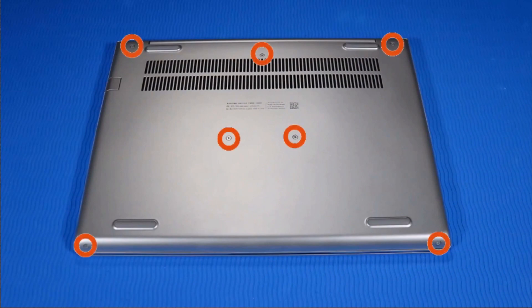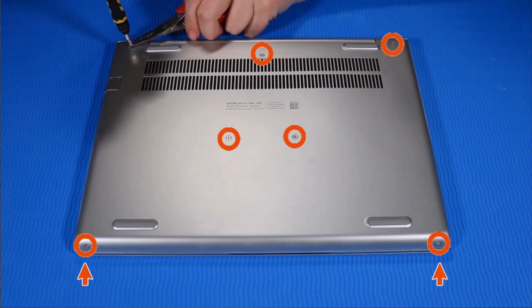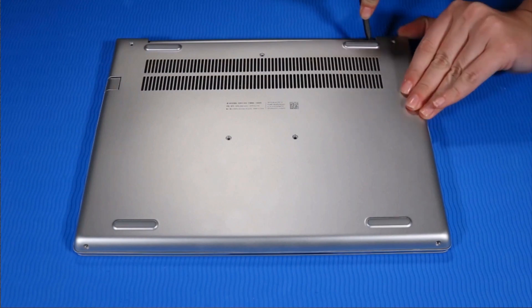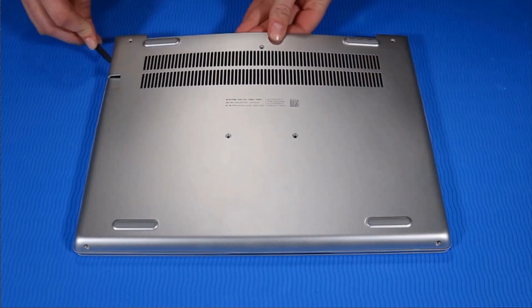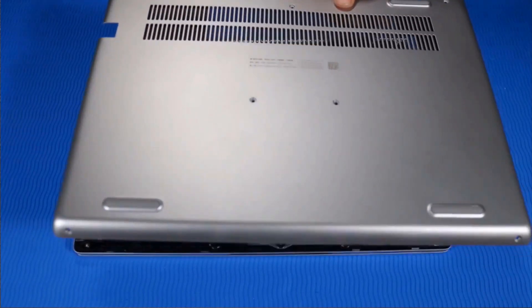Removal. Remove the seven P1 Phillips-head screws that secure the base enclosure to the top cover. Note: the two screws on the bottom edge are shorter than the other screws. Carefully detach the base enclosure from the top cover clips. Remove the base enclosure.